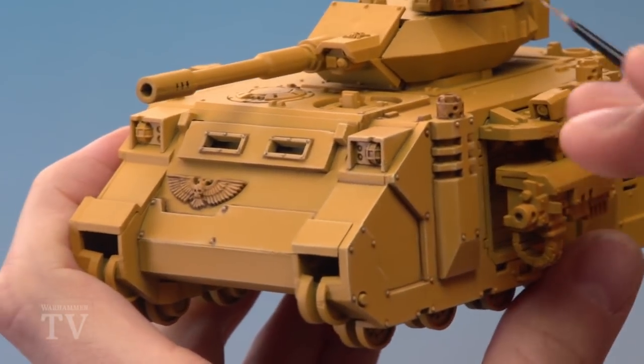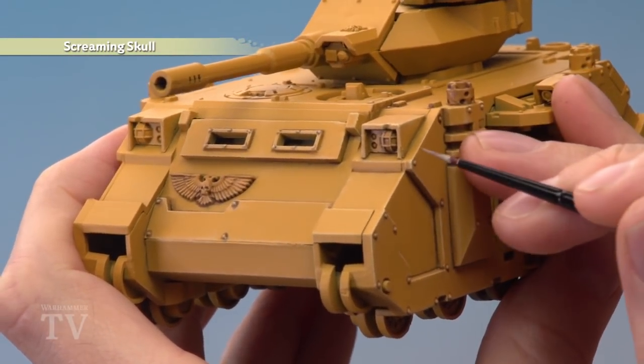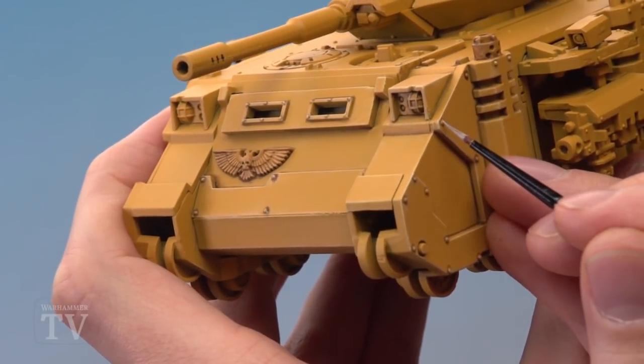Then apply an edge highlight of Screaming Skull, but this one's not for all the corners — we're just looking to focus on the very sharpest parts, for example just around there and then a little bit down here as well. During this stage it's also a good idea to pick out all the rivets as well.